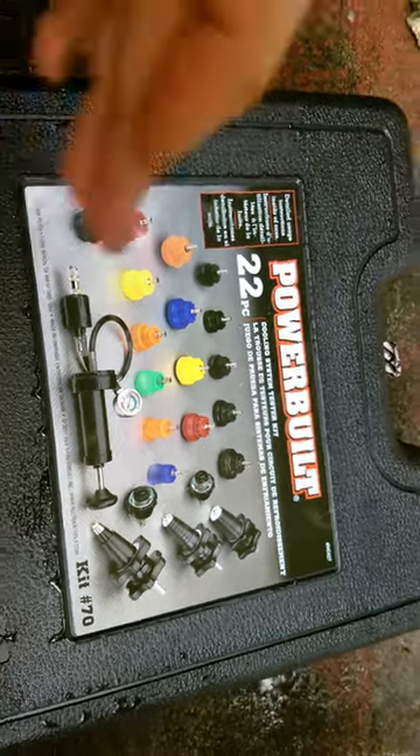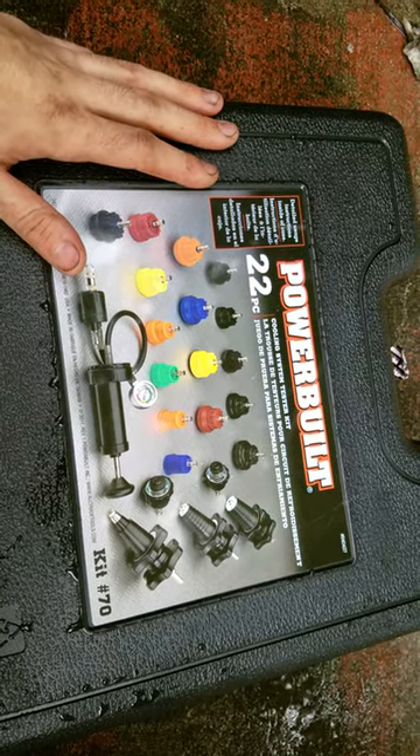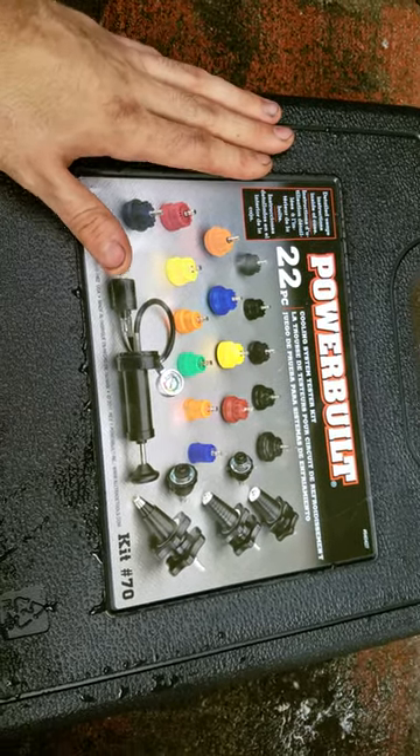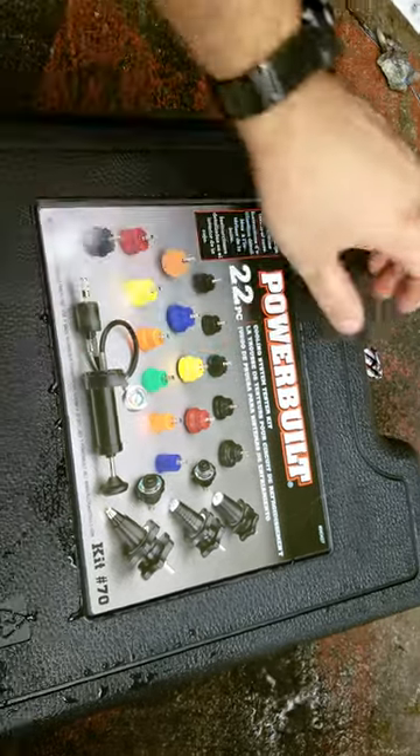Hello guys, today we're going to learn how to pressure test your cooling system — both your caps and your reservoir bottle — and check for leaks. You're going to need to rent out this kit from Vance Auto Parts. It's a Powerbuilt kit number 70, the cooling system tester kit.